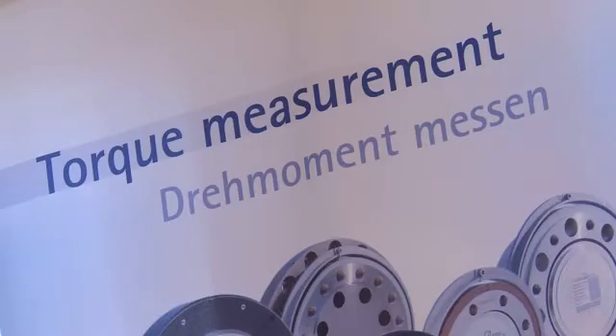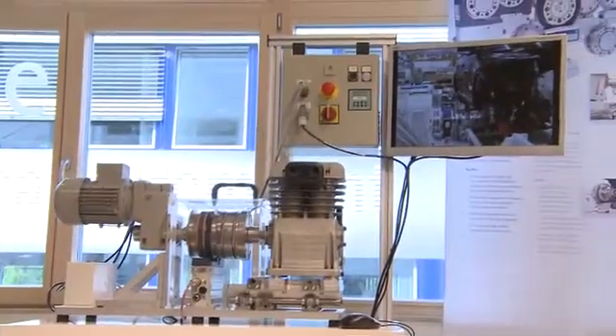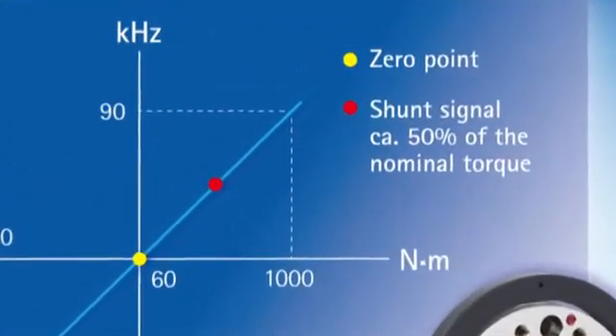To ensure correct results, a measurement setup needs to be calibrated. This means the transducer's characteristic curve is adapted to the amplifier. At least two reference points are required for calibration. A linear characteristic curve between the reference points is assumed.